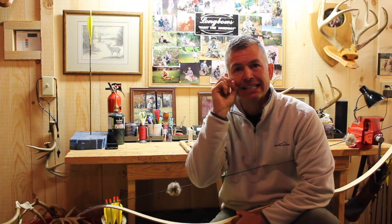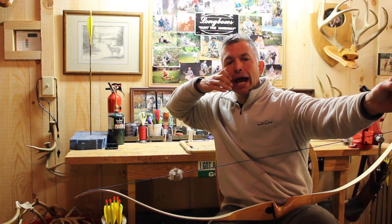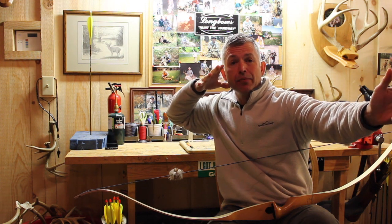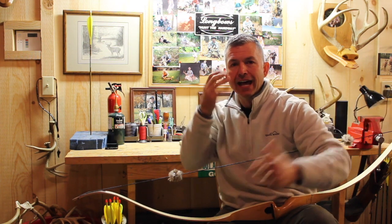The whole goal in the release of the arrow is to let it slip from your fingers. It's almost like you have a rope that you're pulling back, you're holding perfect tension on that rope, and then somebody just cuts the rope. The shot happens. That's what we're looking for.